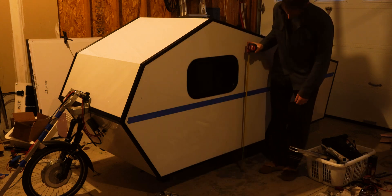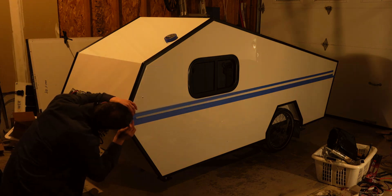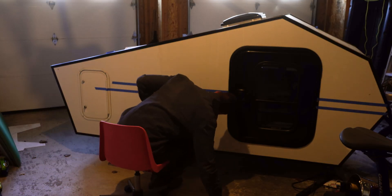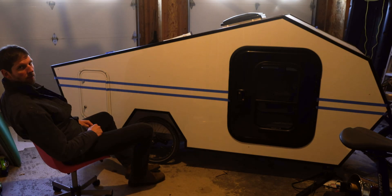Here I am trying to line up the striping on the side of the trailer. I think that looks good — what do you think?